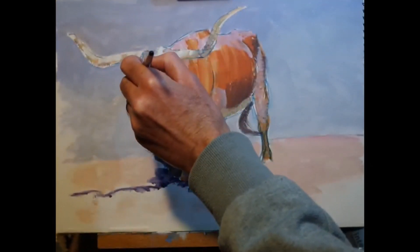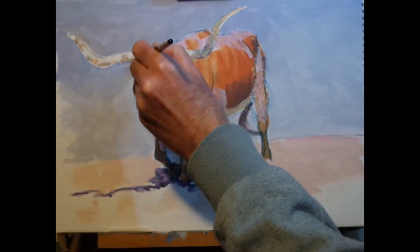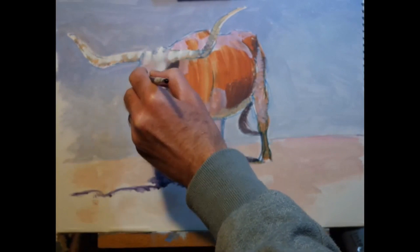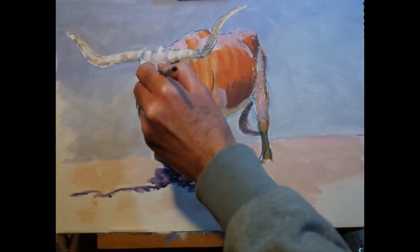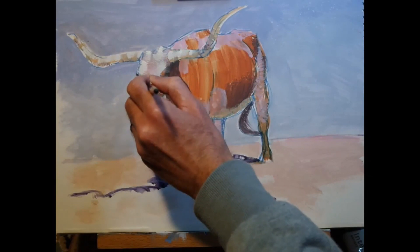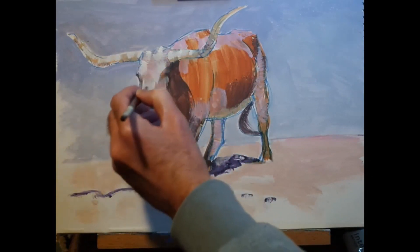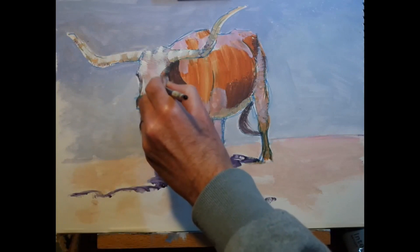As I add highlights, I'm keeping in mind the shape of the surface. Because the horns are cylindrical, I'm putting down curved brush strokes. I'm also adding some highlights to the top of the head of the animal, and those brush strokes are in keeping with the shape of the animal's head — rather straighter than those on the horns.